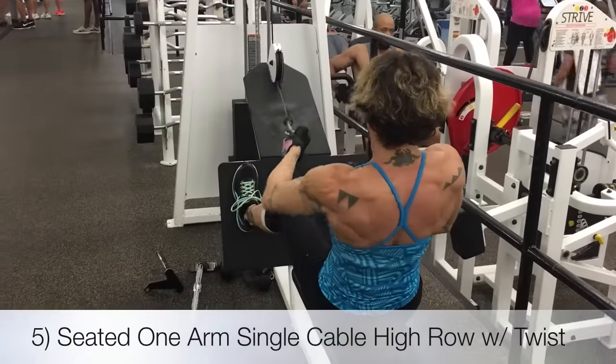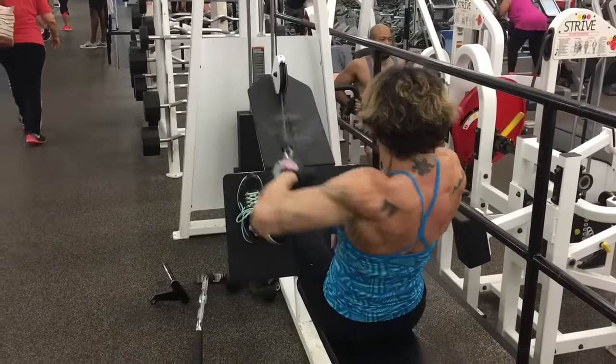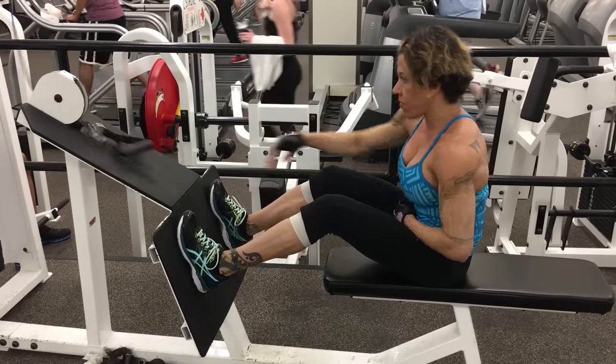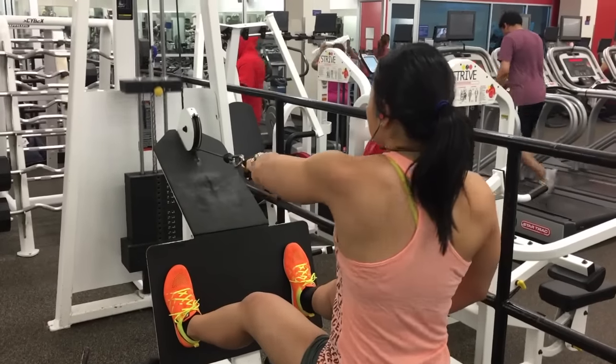Then we did single arm high cable rows to hit the upper back and the rear delt. Mylene swears she loves single arm anything. We did this with a twist and a nice squeeze — good contraction at the end of the movement.